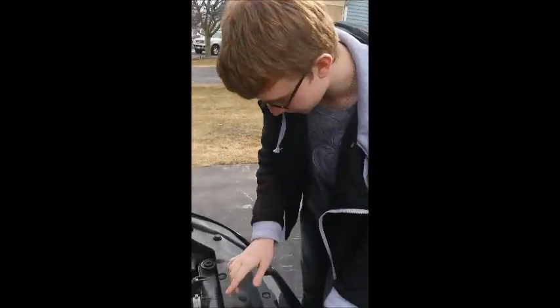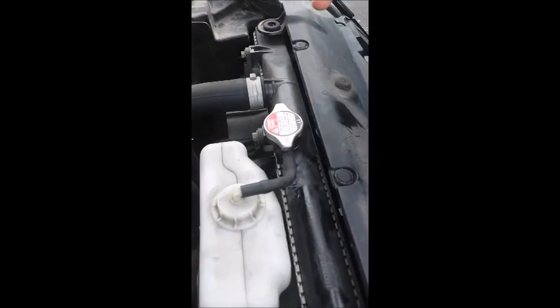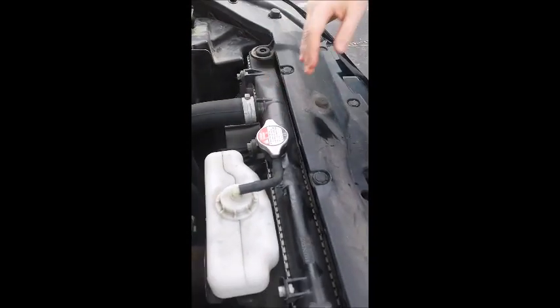So first things first, it says danger — never open when hot. So it's best to avoid it.